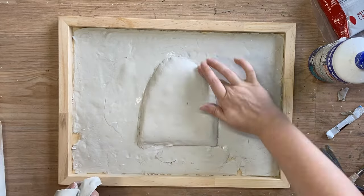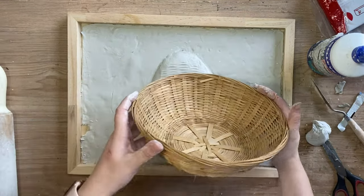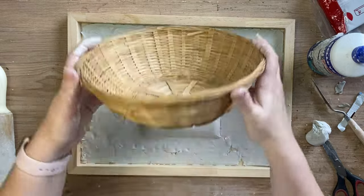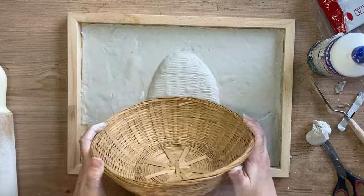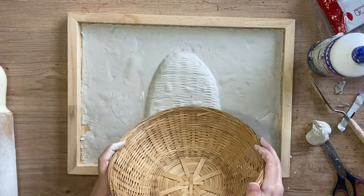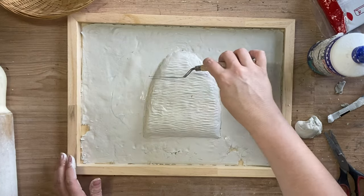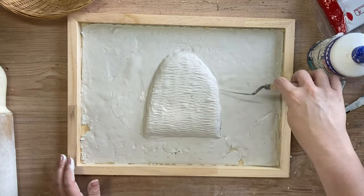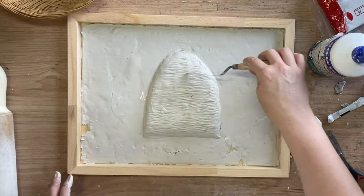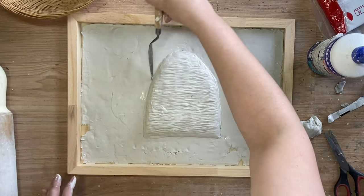To create some texture on the beehive I'm actually using the side of a wicker basket, pressing it into the clay and rocking it back and forth, repeating this process until I have that whole section covered with texture. Then I'm going to take my palette knife and go in and add some more horizontal lines. I also went in and did some outlines around the outside of the beehive.